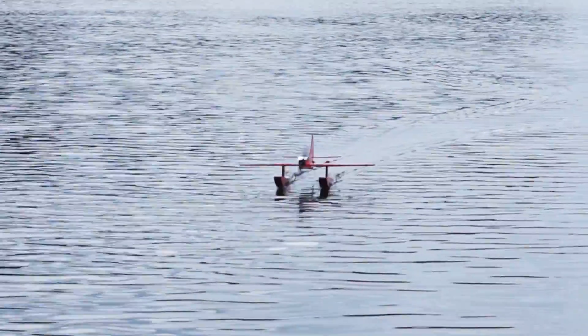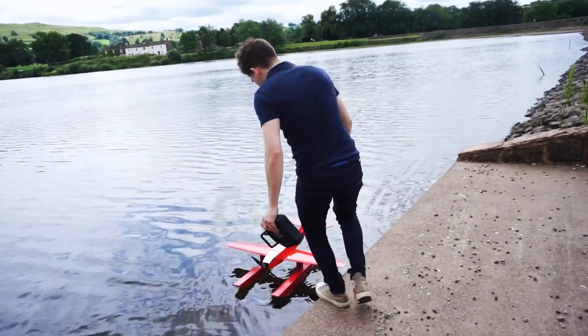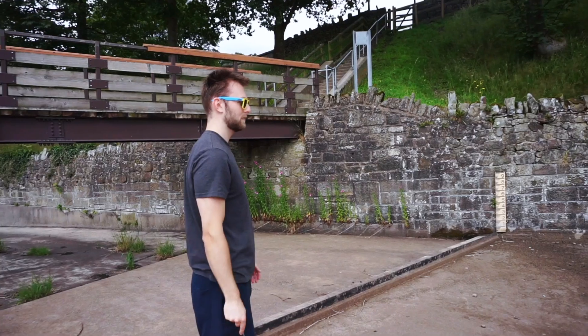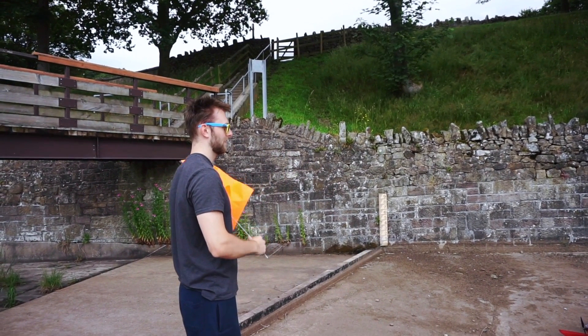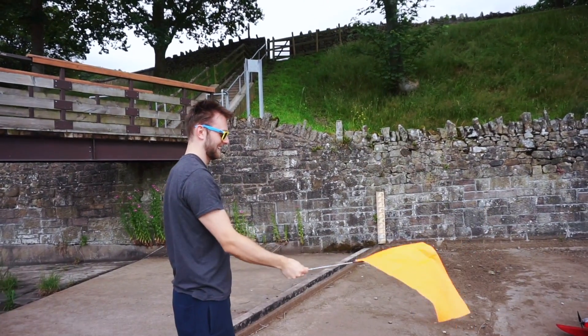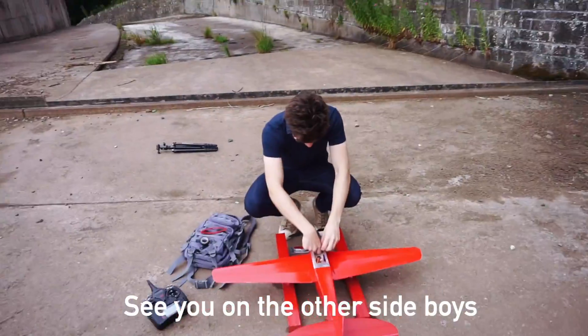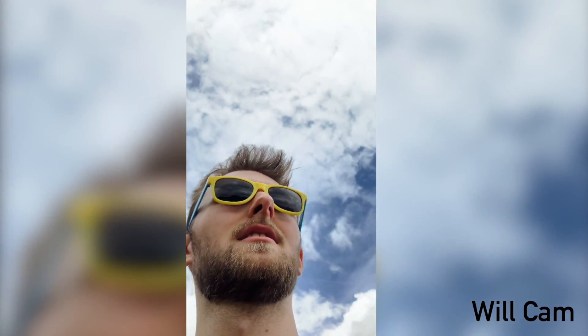That test run seemed to go well. We got a cheer, though I think that was from the cricket in the other field. It worked — hooray! Let's do the speed test. Will has his flag and is on his way to the far end of the course. He's stood in position — can you see him? Great, he's got his flag and he's happy to be part of Project Air.